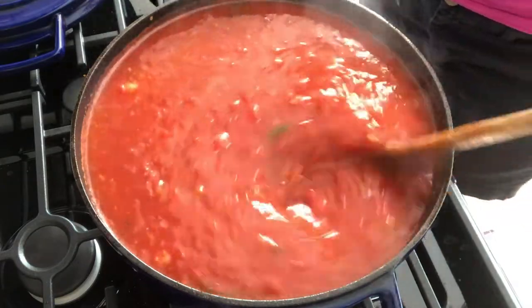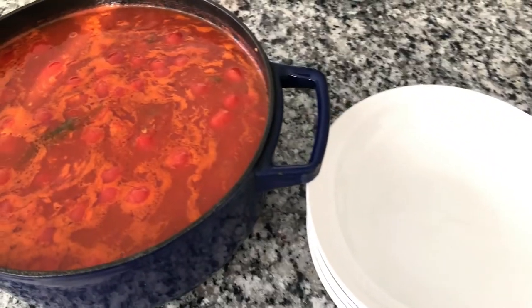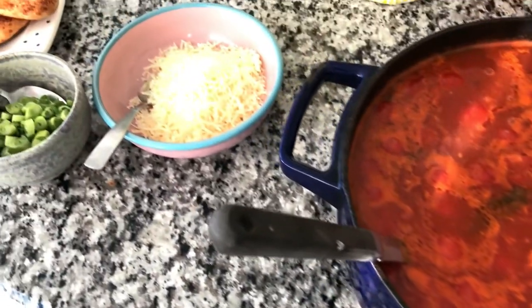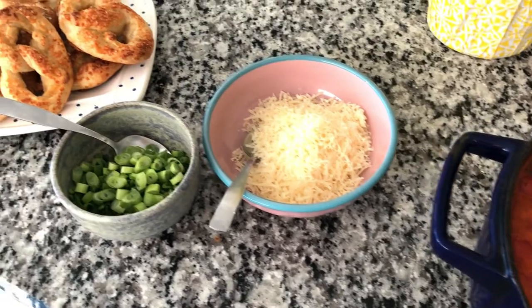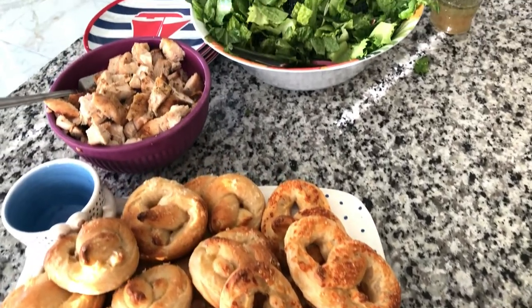It is going to be absolutely fantastic. Here we have our gorgeous soup, and I have parmesan cheese, scallions, homemade sourdough pretzels, and chopped chicken. Amazing.